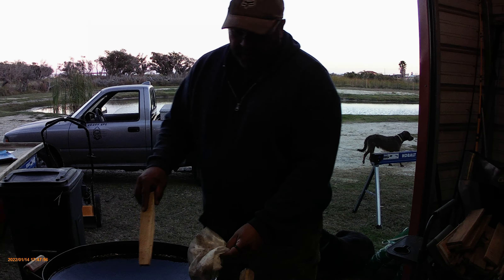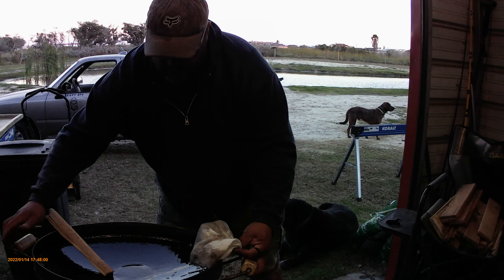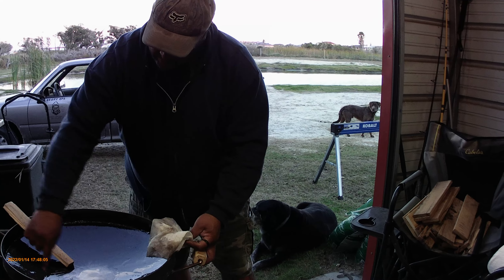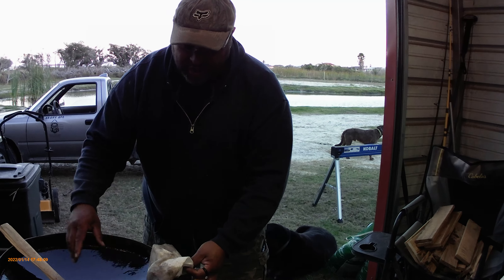Wherever the flame's hitting, you just want to — because this thing will turn — so you just want to turn it and the oil will come down here. You keep turning it until you get your circle bigger. Once you've got about a 13 or 14 inch circle, you should be good to go.